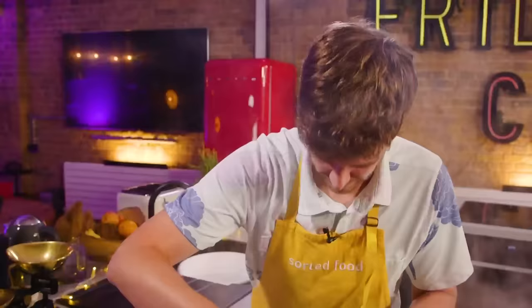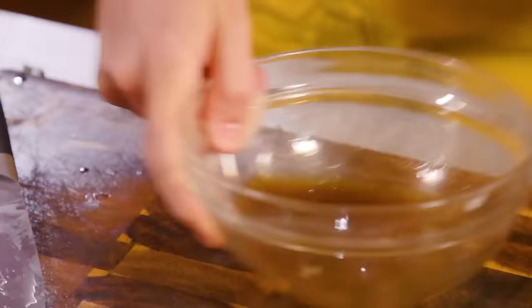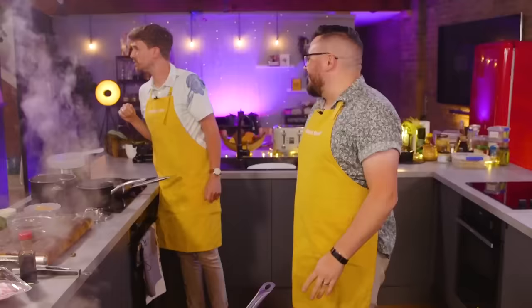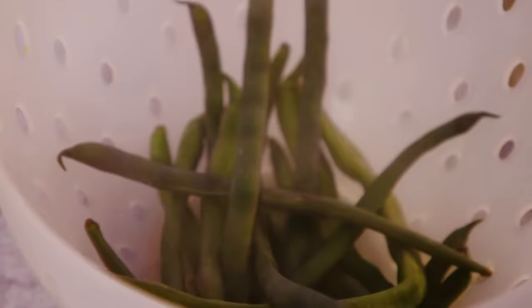I'm blanching my purple beans into boiling water, out of boiling water, because you can eat them raw. You've got 14 minutes left. Those were purple — I've probably left them in the hot water too long, and now they're green. They'll still taste great, so long as you haven't lost the texture. You don't want mushy, soft, squidgy beans.